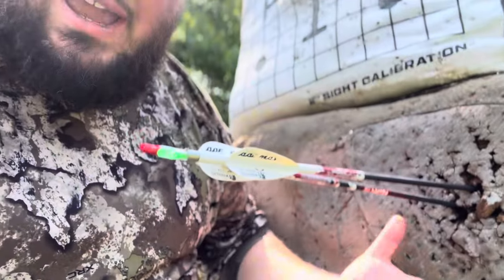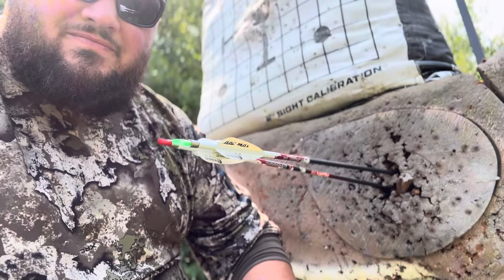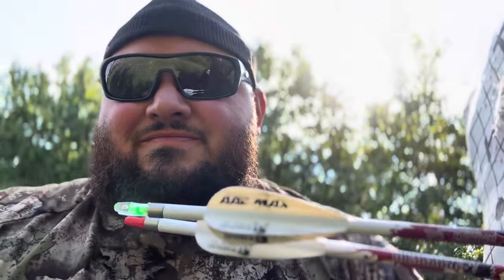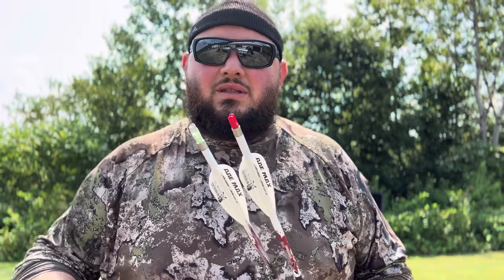I tell you, these lighted nocks are accurate — I'm not lying to you. Pretty sweet. There you have it: accuracy at 30 yards, just a quick video to show you that these things are very accurate compared to a regular nock.